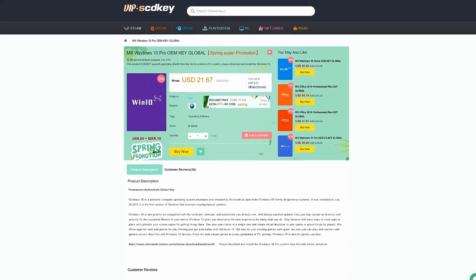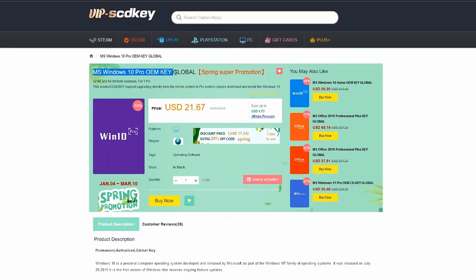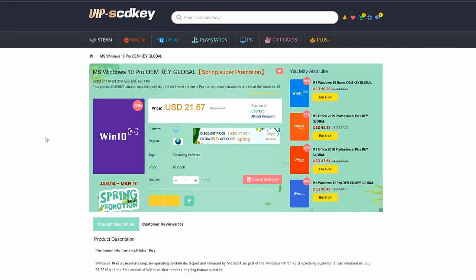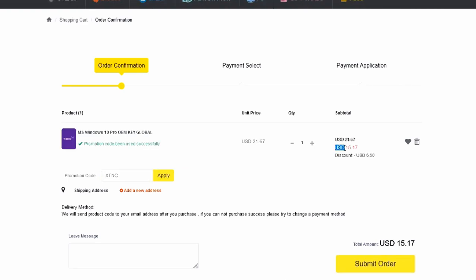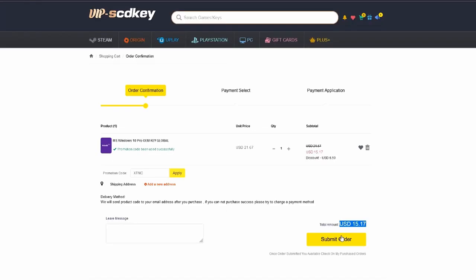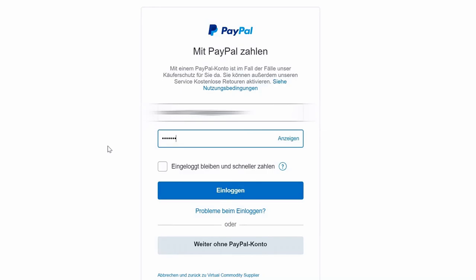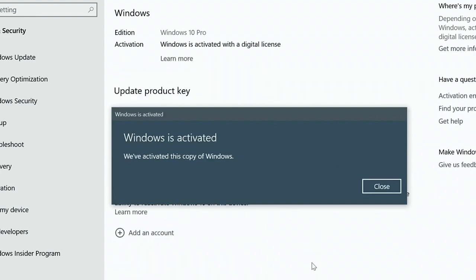This video is sponsored by VIPscdkey.com. VIPscdkey is a marketplace website where you can purchase game keys and software keys with no hassle. VIPscdkey offers a legit Windows 10 Pro key for only $21 — the same keys I use on my PC builds. They're also giving another 25% discount. Just type coupon code XTNC to get it for only $15. If you're in the Philippines, purchasing is very easy — you can use PayPal, Paymaya, or GCash. Visit vipscdkey.com now; I'll put the link in the video description below.